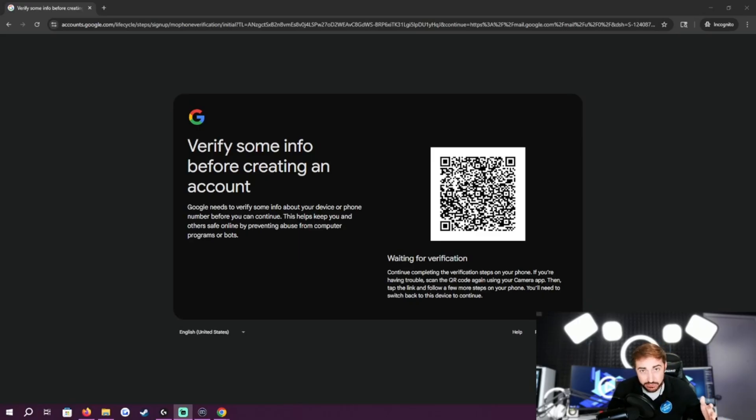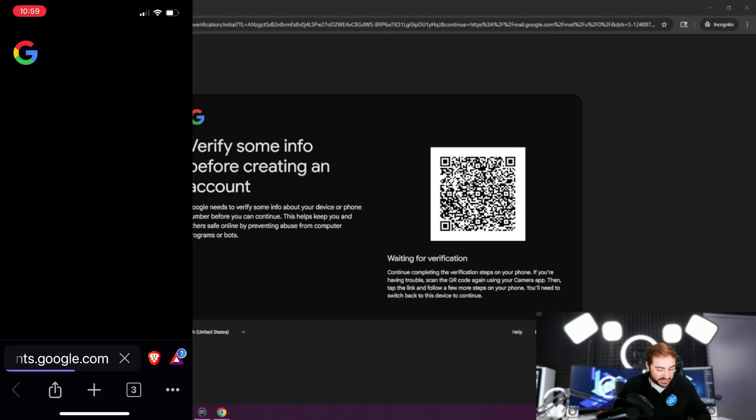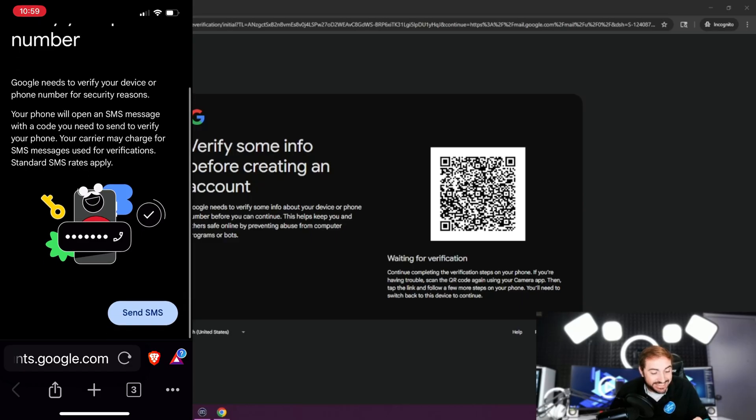Here we are at the QR code screen. Once you make it through account setup and pick your username and make your password, the next screen you'll hit will be this screen right here — they want to verify that you are a real person with this QR code. So I'm going to take my cell phone, hold it up to the QR code, a yellow link appears, and I'm going to hit open in browser. Once I do that, it's going to take me in where I can verify my phone number. Google needs to verify your device or phone number for security reasons.